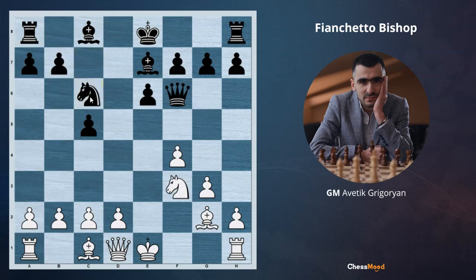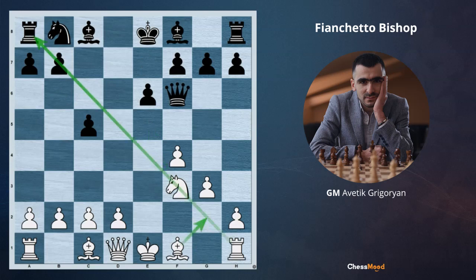Also, black will have problems in the future developing the bishop, because whenever b6 is played, it's going to be knight e5. After g3, bishop g2, the bishop stays on the long diagonal, and because of this, white is going to have pressure.